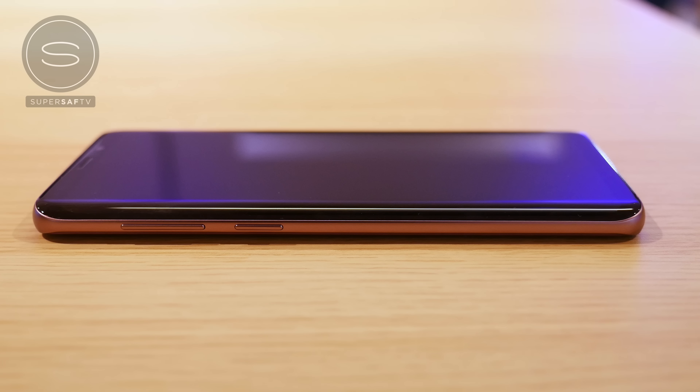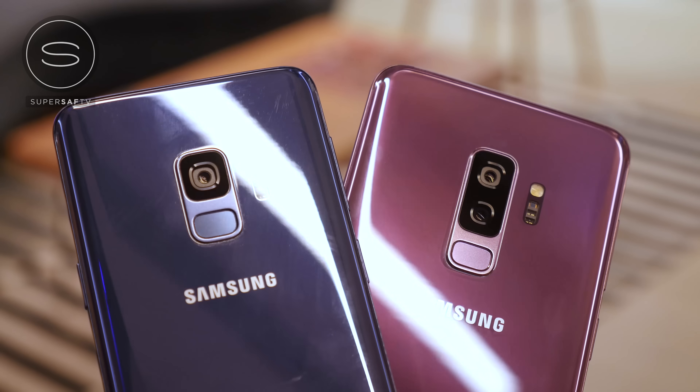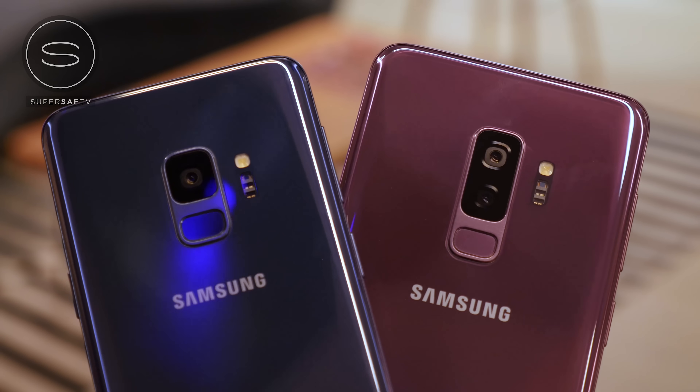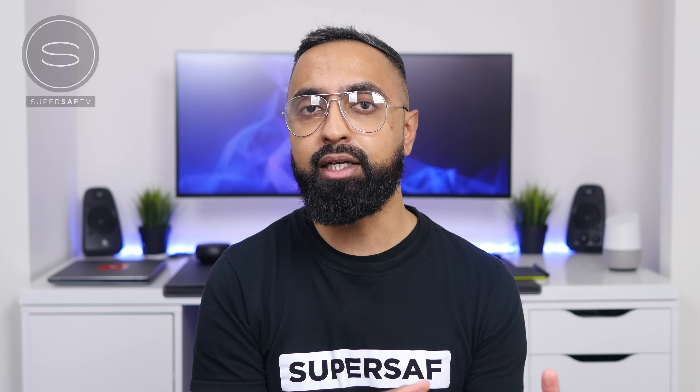In terms of the design, it is an incremental update, and if you are expecting something drastically different, then you will be disappointed. We've got a metal frame with curved glass panels on the front and back. Personally, I'm not too disappointed because the S8s are still some of the best looking devices out right now. Both devices are IP68 water and dust resistant, which is great, and we've got four colors this year: midnight black, titanium gray, coral blue — which we initially saw on the Samsung Galaxy Note 7 — as well as lilac purple, which I am surprisingly digging. Certain colors will be available for certain markets, so you may or may not get the color you're after.